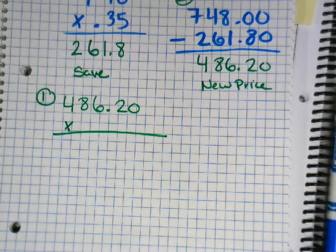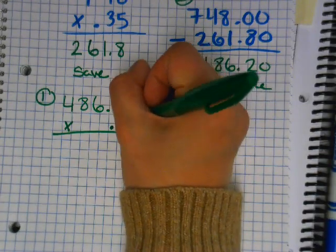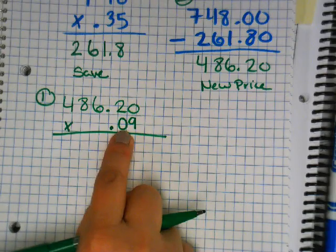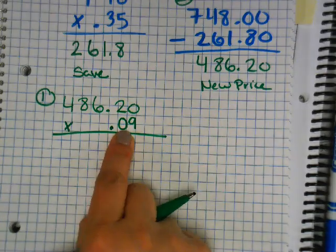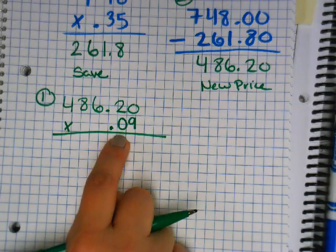Okay, we're recording: 486.20 times my tax, which is nine percent, so I write 486.20 times 0.09. Make sure you type this correctly — students who type it incorrectly get a very wrong answer and everything else goes wrong. Go slow on the typing.